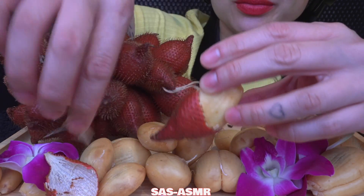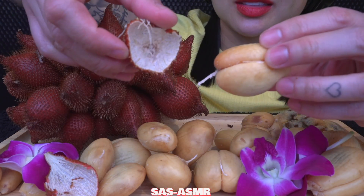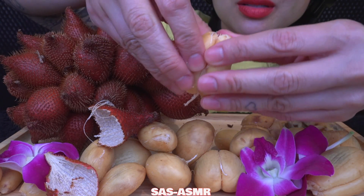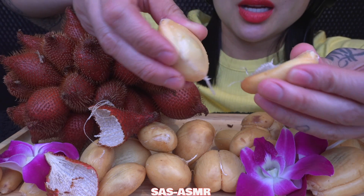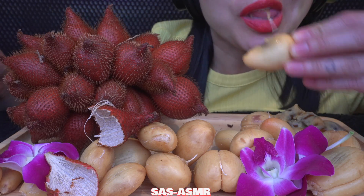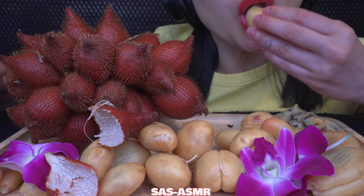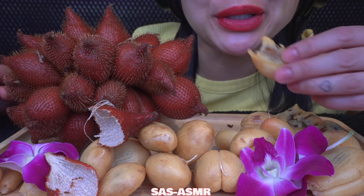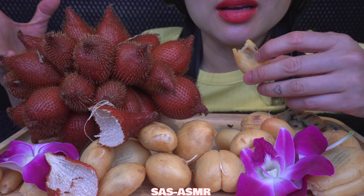There you go — you see, like that. Some have two, some have three, and some have one clove. This one is sour. I bet the pre-peeled ones — they know which ones are ripe and sweet.